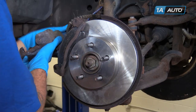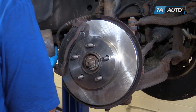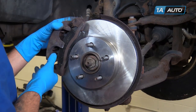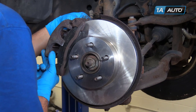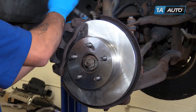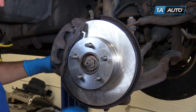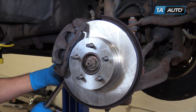Remove whatever you used to secure the brake caliper. Make sure that the hose is not twisted or kinked. Reinstall onto the caliper carrier. Tighten these bolts down with a 13-millimeter socket and ratchet. Torque these bolts to 24 foot-pounds.